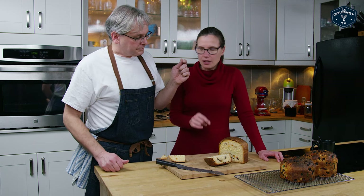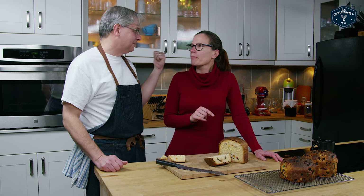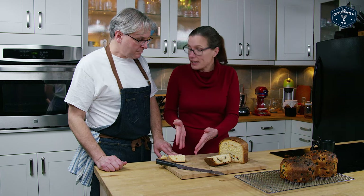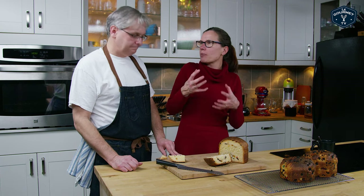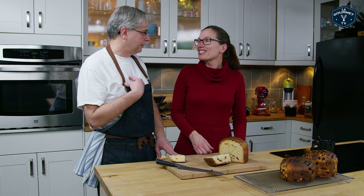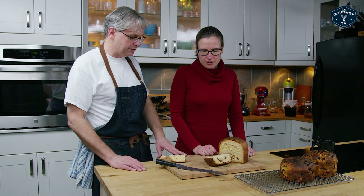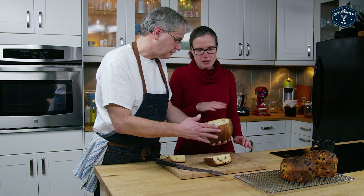I put both of these in the pans last night and they were rising for about 18 hours — that's a long time. They didn't rise a lot, but it seems like the right texture. It's got that almost cakey kind of feel that panettone usually has. It could be a little sweeter. I made this recipe exactly the way it was supposed to be made, so: sweeter and more fruit.